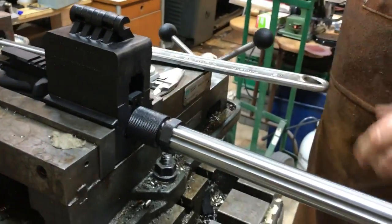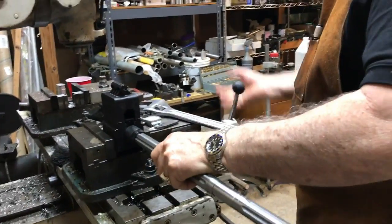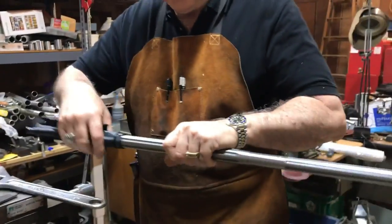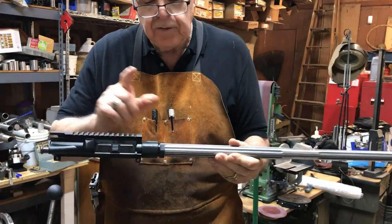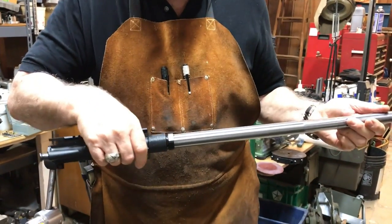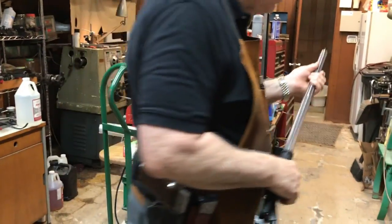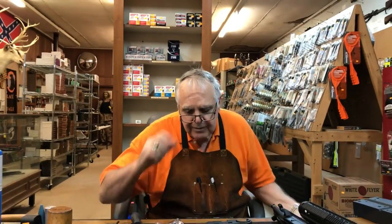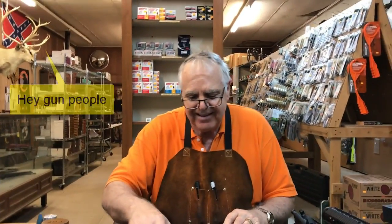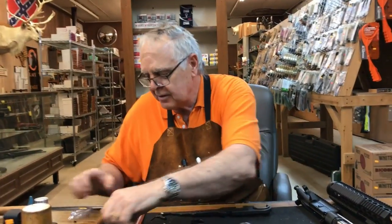It doesn't have to be John Deere tractor tight. I tried to look that up on Google but there wasn't a definition. Now we have the barrel attached to the receiver with a barrel nut. Next thing we're going to do is set up to put the barrel shroud — the forend — and the gas tube on. I'm still at Lone Star in Gainesville and we're with Uncle Buck here; we're going to talk about the gas tube, gas block, and all kinds of good stuff.